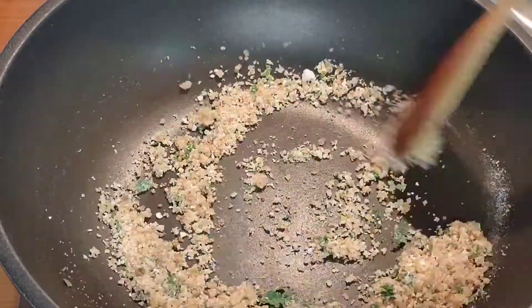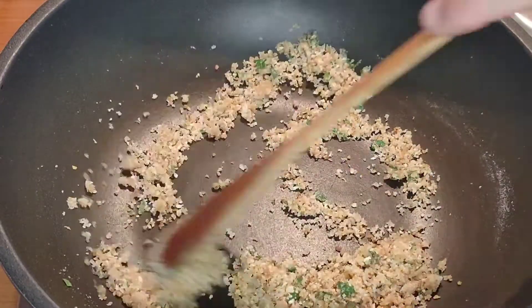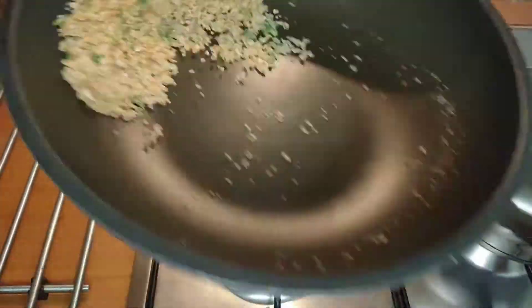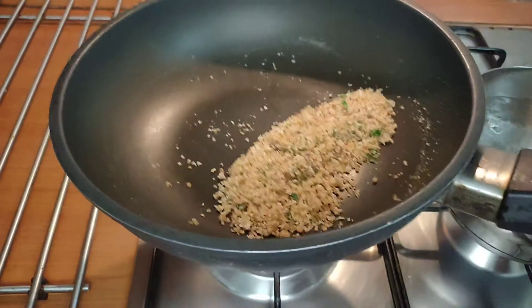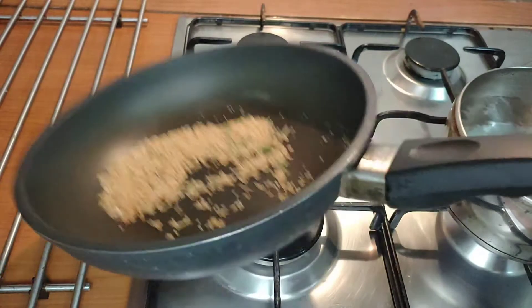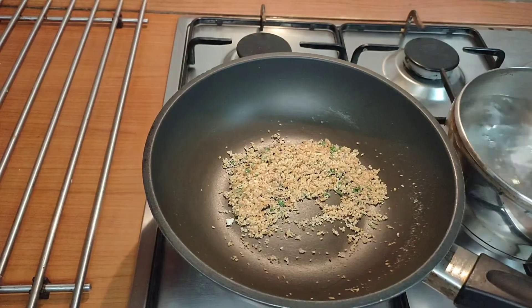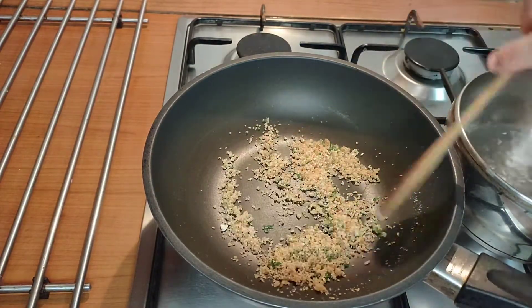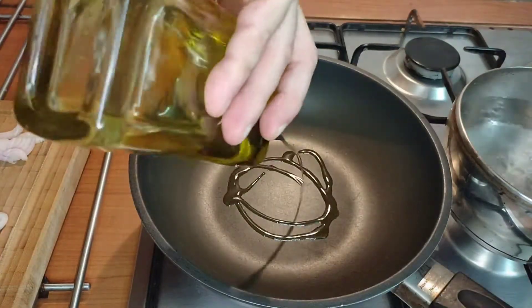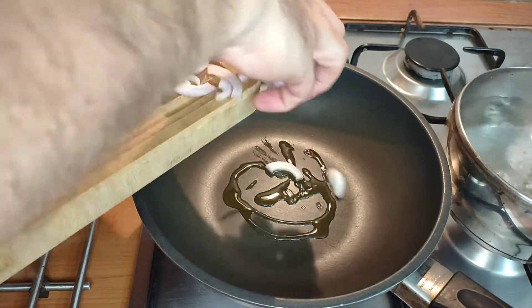We're going to use these breadcrumbs to top the spaghetti because this is a fish dish and of course you would never add cheese to any fish dish in Italy. Keep your breadcrumbs moving, make sure they don't burn but make sure they get a nice golden colour. When the breadcrumbs are done, remove them from the pan, add some good extra virgin olive oil and then go in with the sliced onion and the clove of garlic.